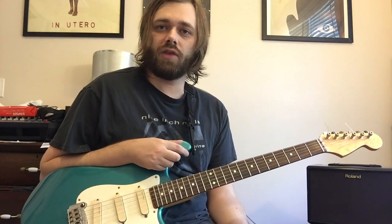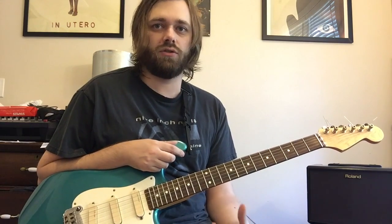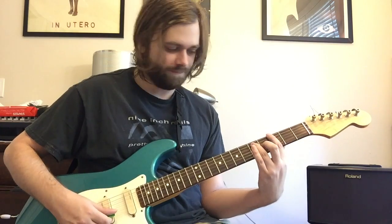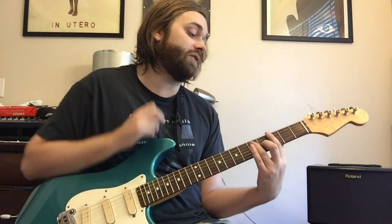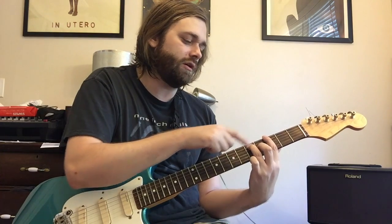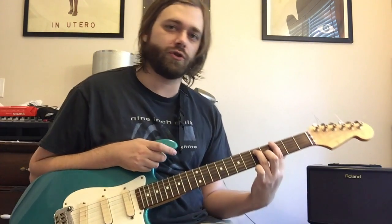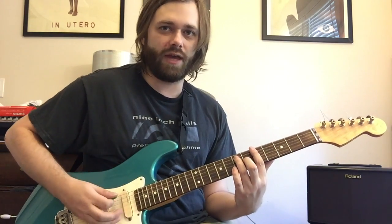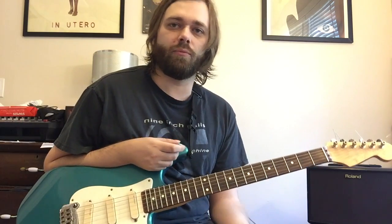After we get two bars of that, he's gonna change these chords into three-note voicings. The three-note voicings start with the G5 — that's frets 3 and 5. The fourth string is muted and then you've got a fourth fret note on the third string. That shape just slides up two frets for the A or up another fret for the Bb.